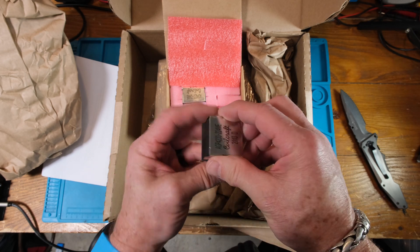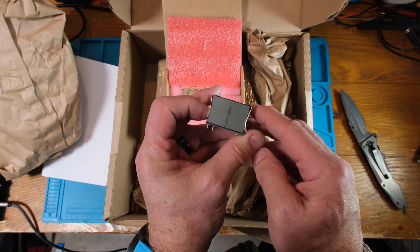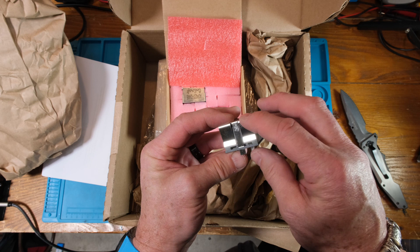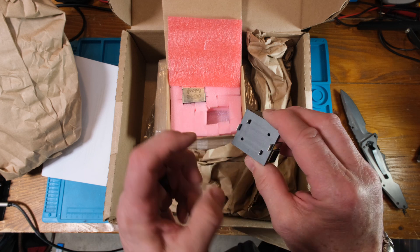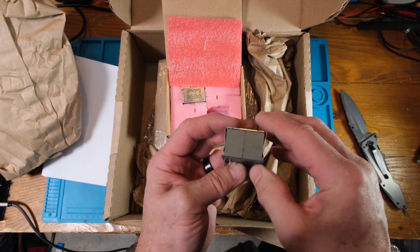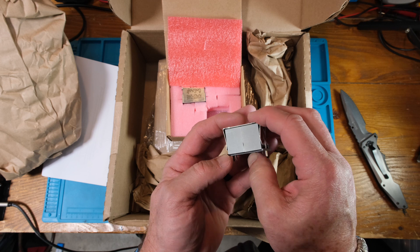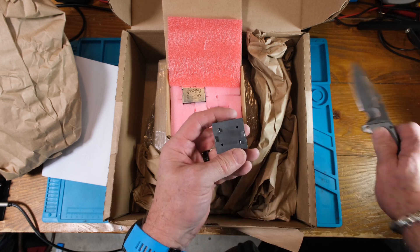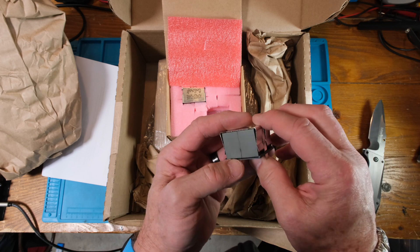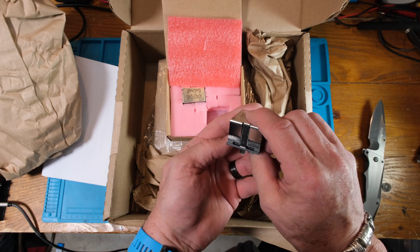So this piece under here — this is a metal shield, and there are two halves of the core. The shield comes down to this piece of material, and it's hard for me to tell what that is. I was wondering if it's some kind of ferrite, but I think it might be a plastic material — though it's pretty darn hard, so it could be ferrite.